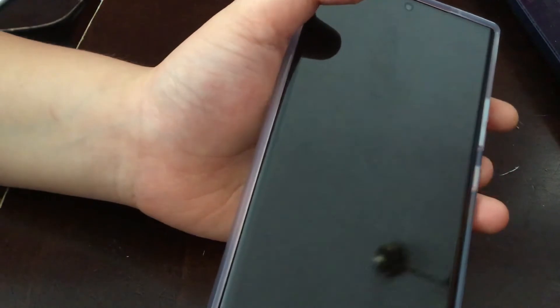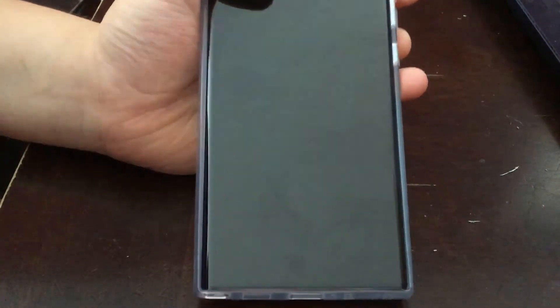And that's it — your phone is turned off without using the password. If I try to turn on my phone, look, it's fully turned off. So guys, that's it.